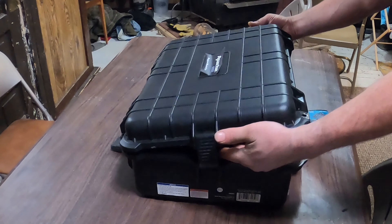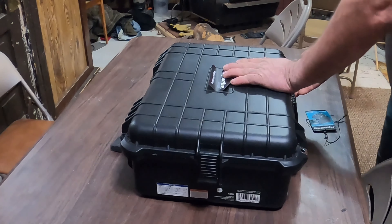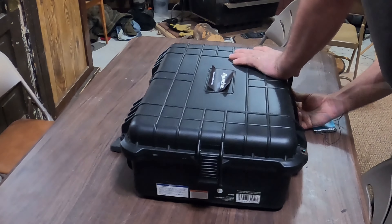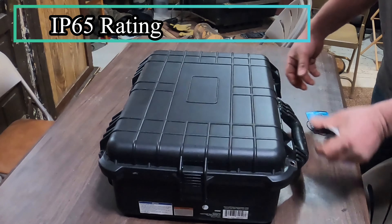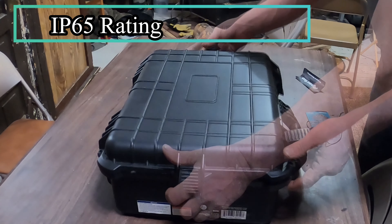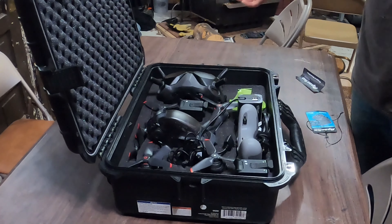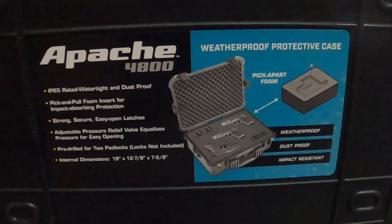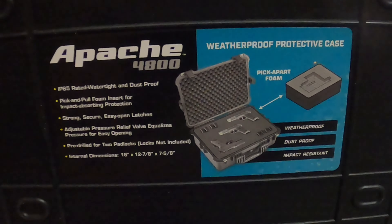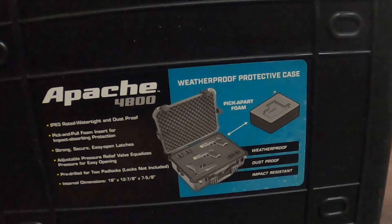This case is really sturdy — it comes with board locking clasps and also has two pre-drilled holes reinforced with steel for a padlock. It's dust tight and protected from water spray from a nozzle, however you shouldn't submerge it. Overall, this thing is watertight, dust proof, and impact resistant.